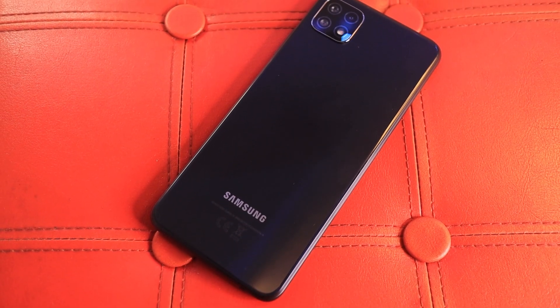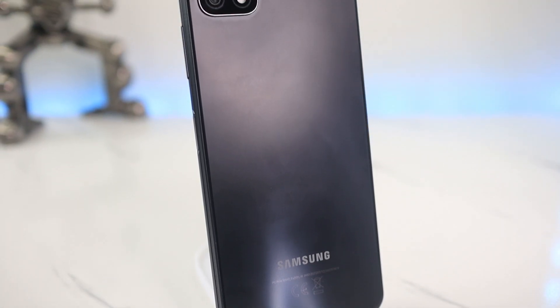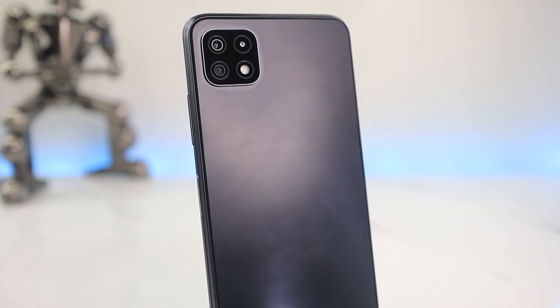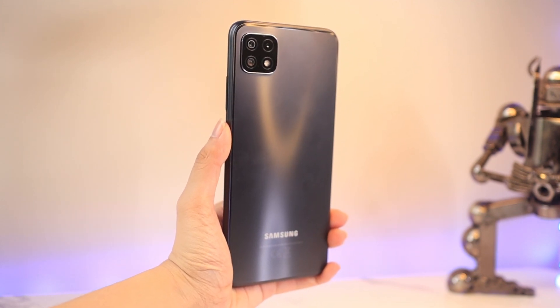The Samsung A22 5G comes in a variety of colors starting from white, violet, mint, and the one we have is gray — though honestly, it looks black to me. So if you're a big fan of fun and pastel colors, you might want to check out this phone. For the build, this device is made out of plastic, and its overall design is pretty simple and polished — no additional texture or patterns, just a plain back with a slightly matte finish, which adds a premium quality look to it.